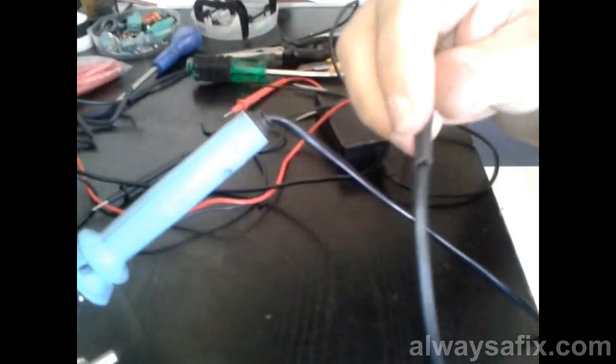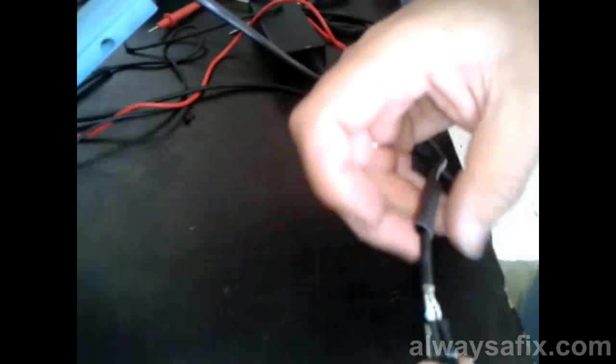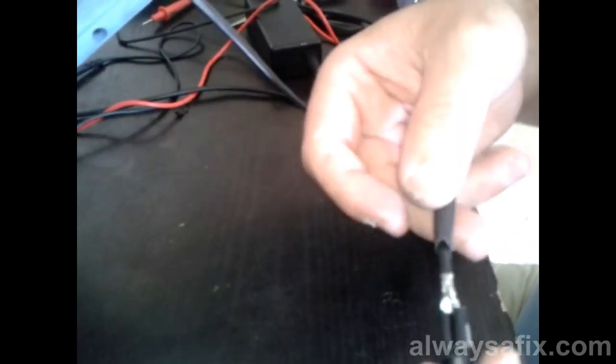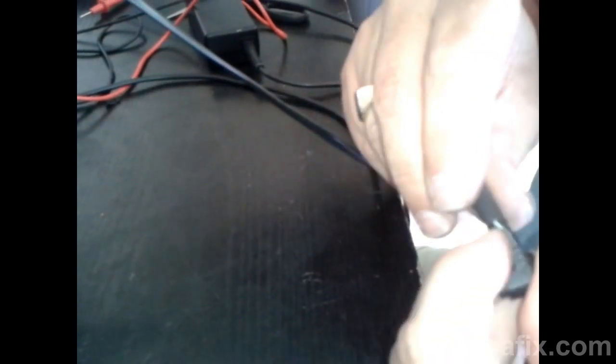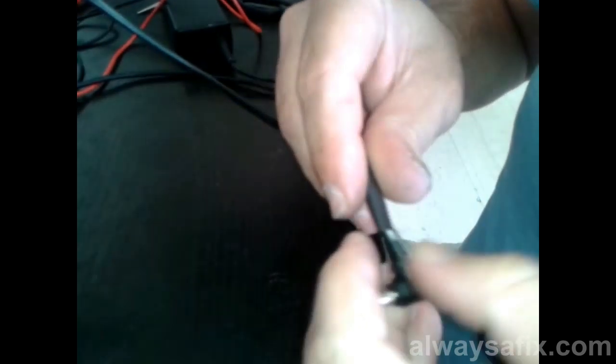Thread up the heat shrink tubing that we threaded on earlier. That's why I said do it then — you don't want to be at this stage and have forgotten to put on your heat shrink tubing and have to start all over again. If you don't have any heat shrink tubing, you can use insulation tape, but we're looking for a more professional finish.